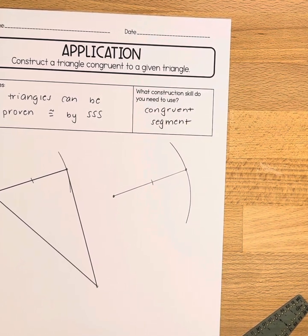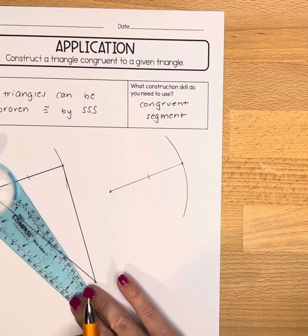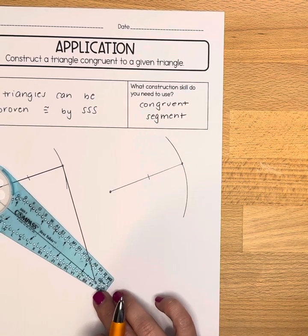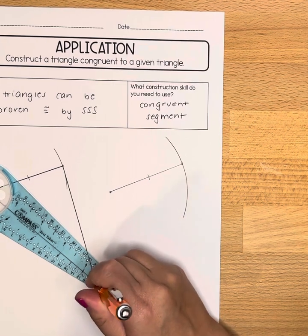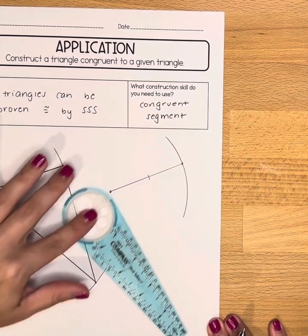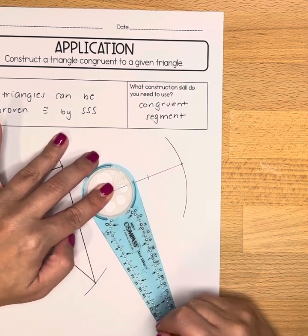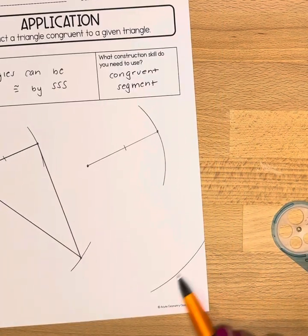Let's do this again for another side. I'm going to start on that piece again and find a measurement that lines up nicely with it, and when I find one I'm going to draw a little arc through it to show I measured it. Now slide your compass over here and repeat — I'm going to draw an arc.